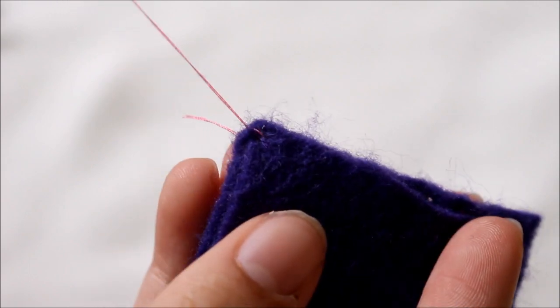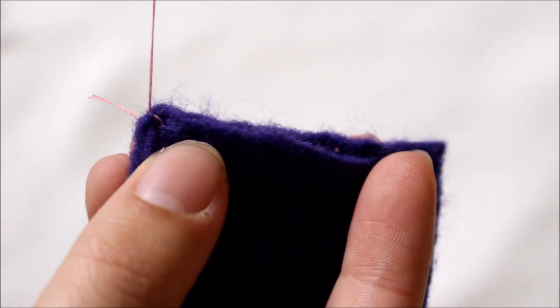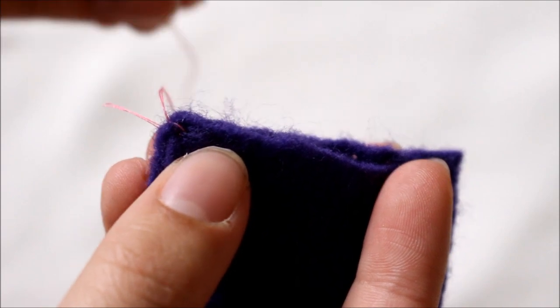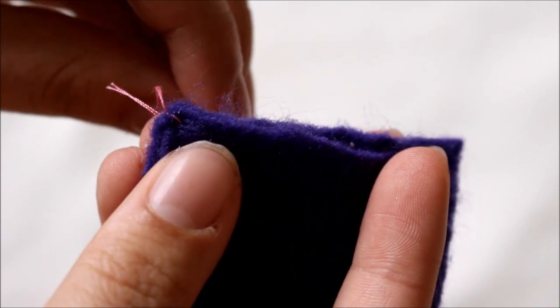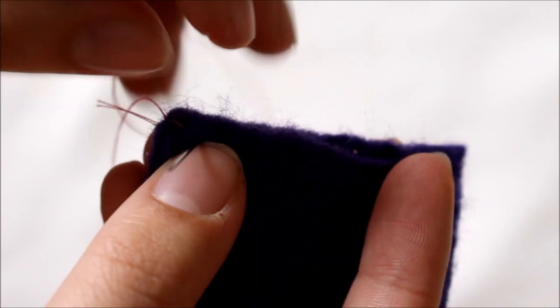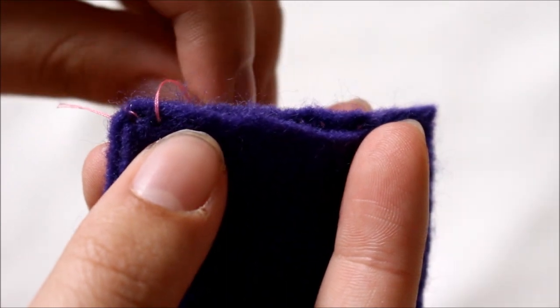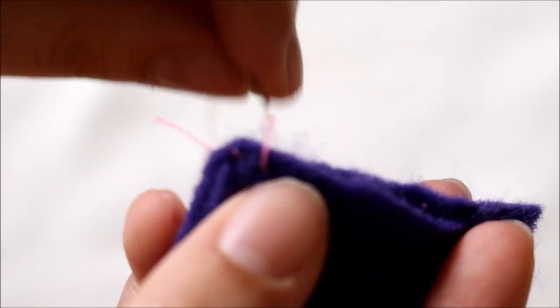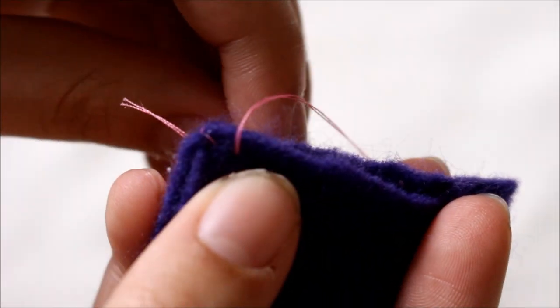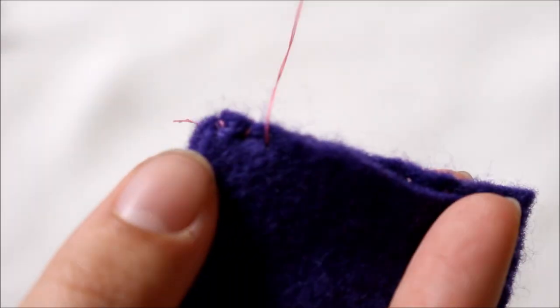Now instead of doing the in and out as you would in a running stitch, you're going to stitch on the same side as you started. Since I started at the back side, I'm always going to put my needle in through the back side of my fabric. So I'm going to wrap the thread around and come in through the back of the fabric to make my stitch, just like that.